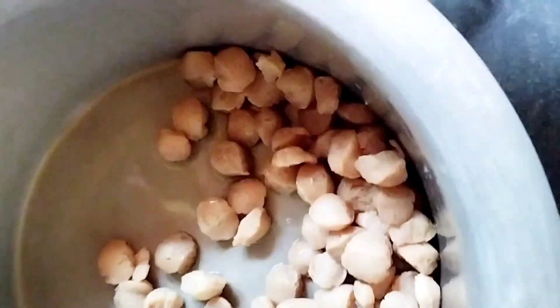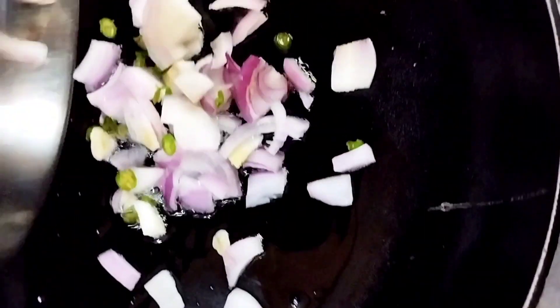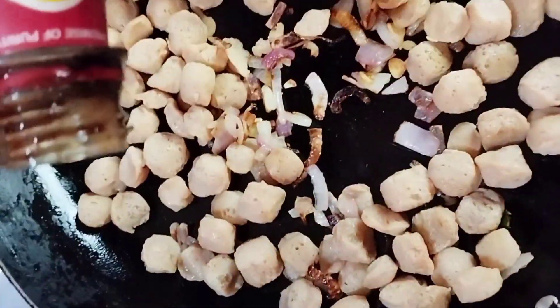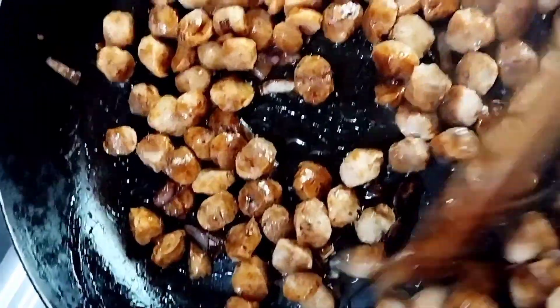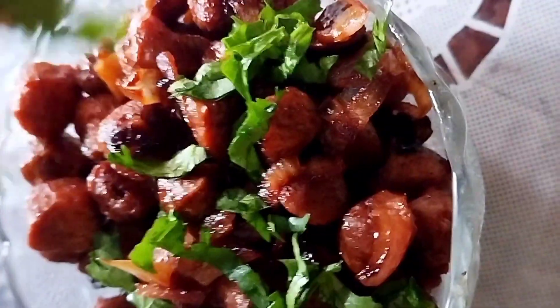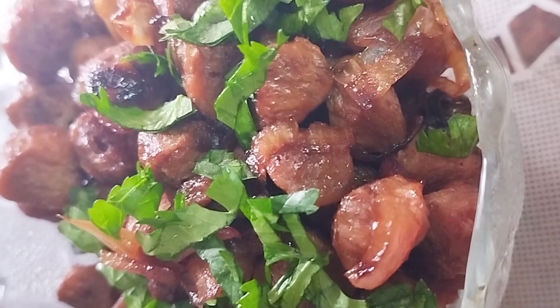Now it's time to drain the soy chunks and fry them with onion, garlic, and chilies. Add salt and roast until golden brown in color. Then add soy sauce and ketchup, and garnish with coriander leaves. I really like everything I put in this.